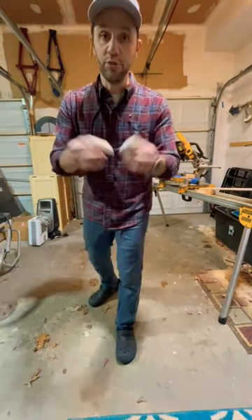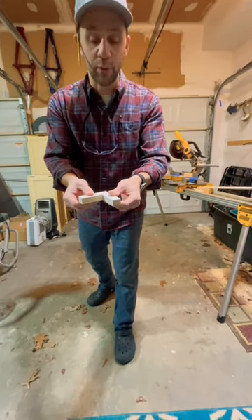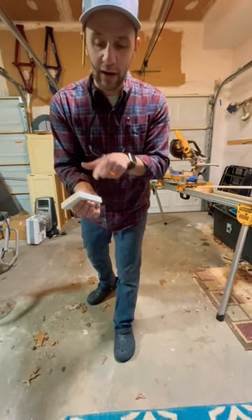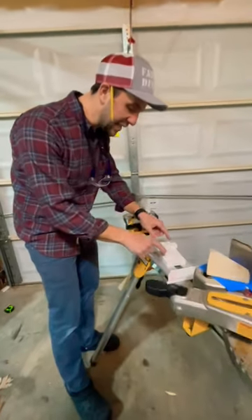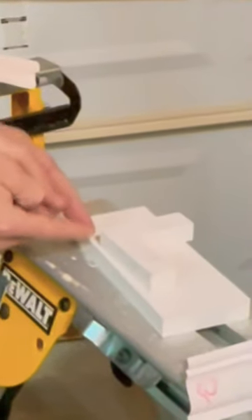What you do is cut two pieces of wood as if they were baseboards. On the outside, you write 'out and out.' Now we're at the saw, envisioning the crown molding — this is an outside corner, this is the point here.